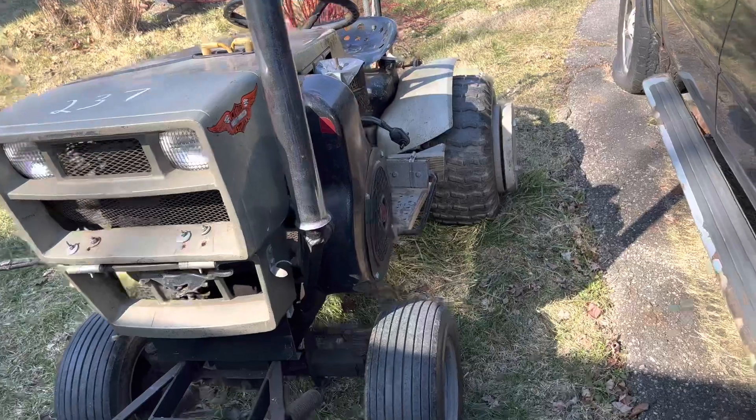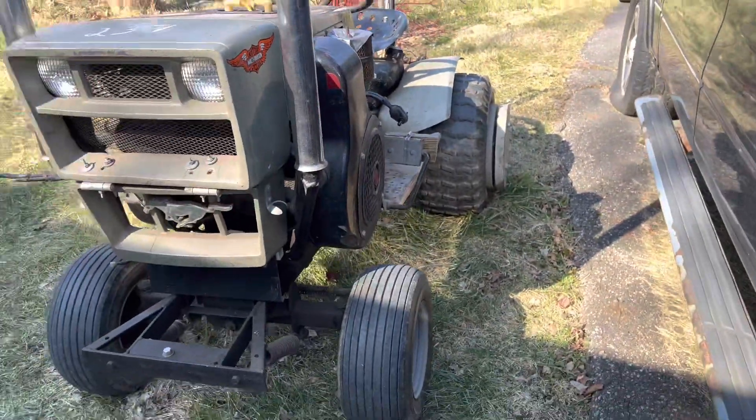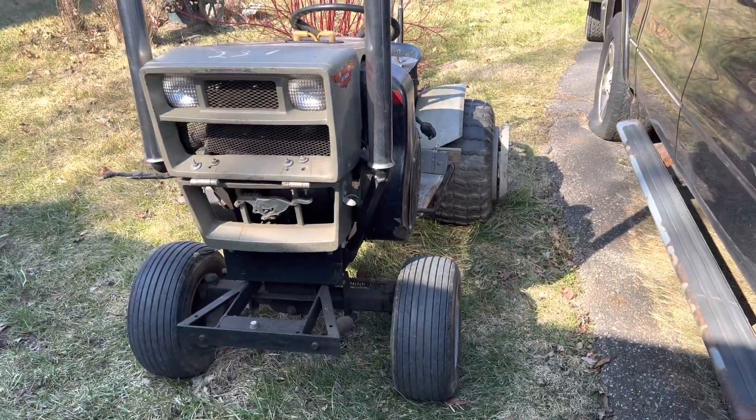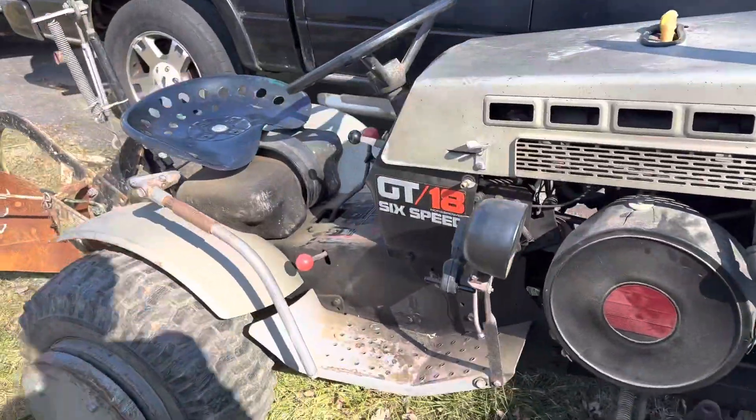New toy. I'll probably take the block off - maybe I'll leave it, I don't know. It adds character. I don't know if I'll do anything or add anything to it. I may just leave it as is.